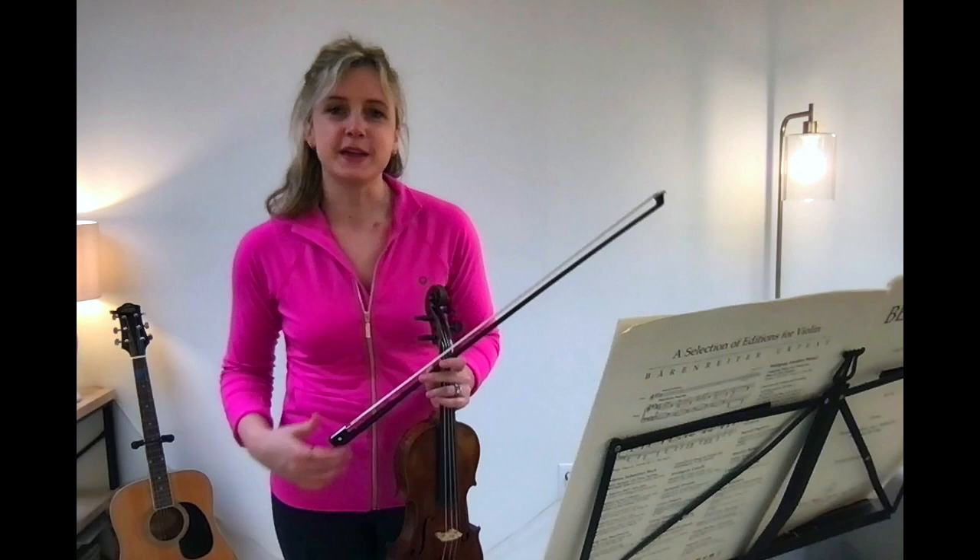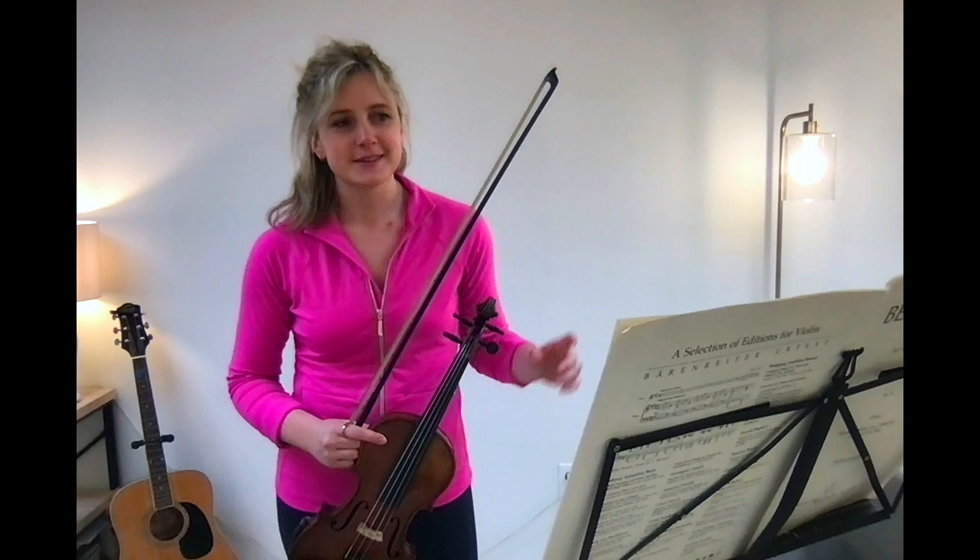Hey guys, it's week five of the Beethoven series. I'm so glad you're here. Let's go ahead and play this music — pages 12 and 13 this week. I'll talk about it afterwards and also talk about plans for the cadenza and the next movements.